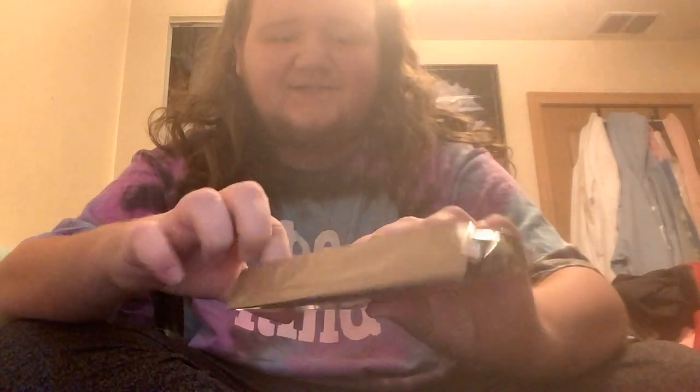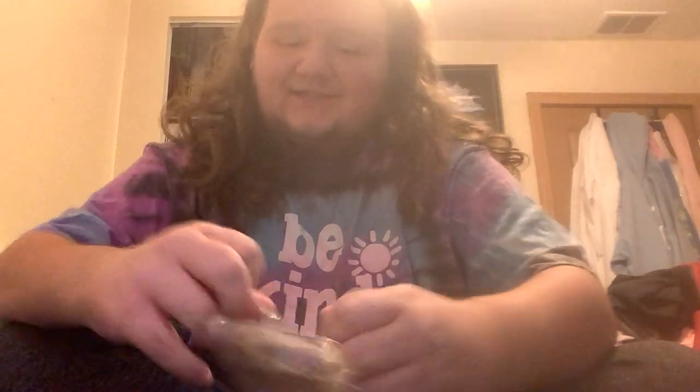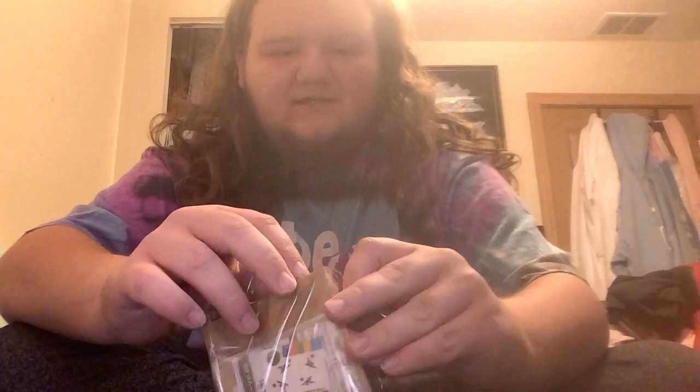And sure enough, they're legit. The funny thing is I received these way earlier than eBay said the shipping would take. It was set anywhere from October 31st to November 8th. Instead I received these today, which I believe was October 21st or 20th. I figured a big October unboxing would be fun.